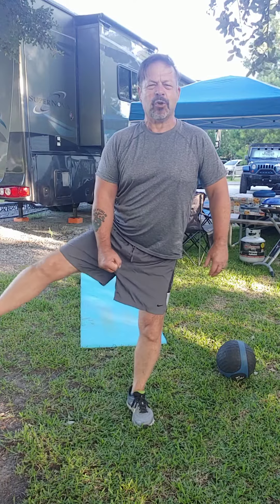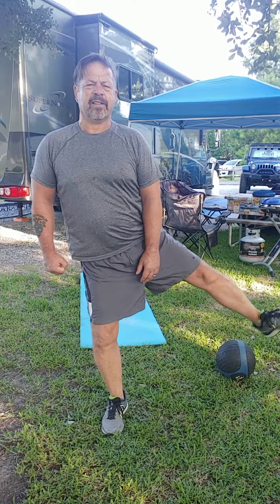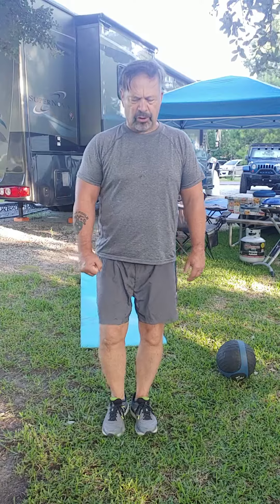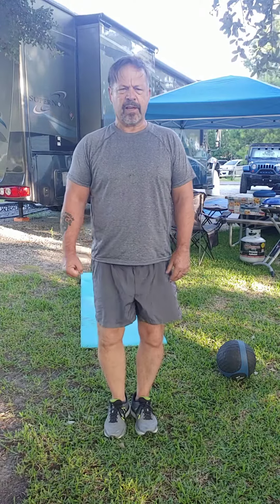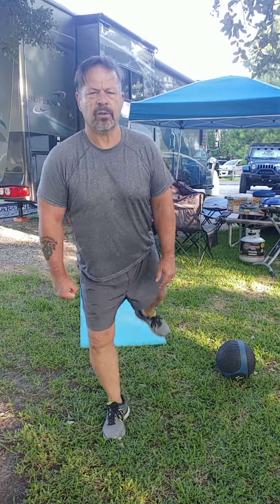Have some fun while you're exercising. Enjoy. You can start feeling it — this is feeling good. Keep doing that and just have fun. Now when you get done with that, you can also bring it up to the front, back, front, back.